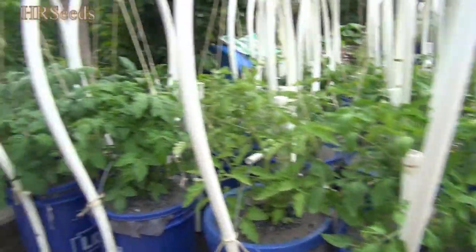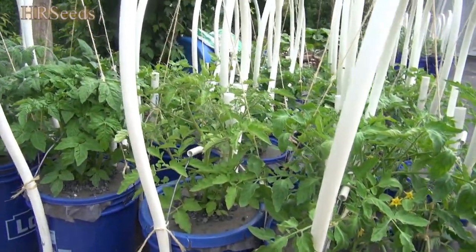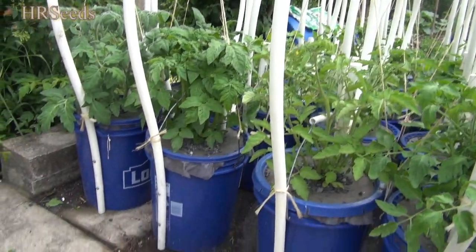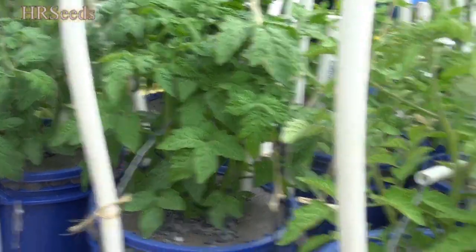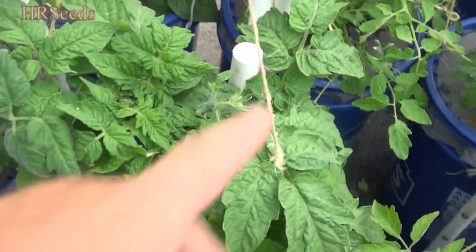They're pushing about 12 to 15 inches right now, so they're still small. I'll bring it back and show you a better update once they get a little bigger. I'm trying to zoom in on those, just giving you a quick view of them. I'm not going to go over every variety — it'll just take way too long. Just kind of show you some of the plants.